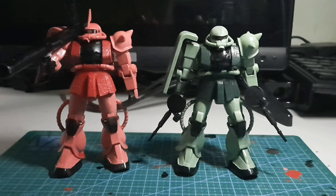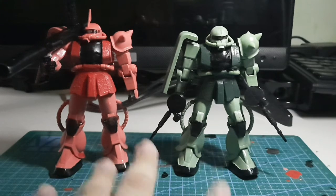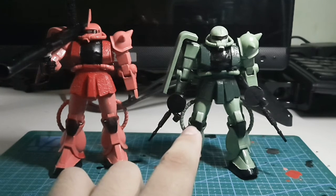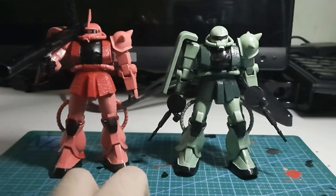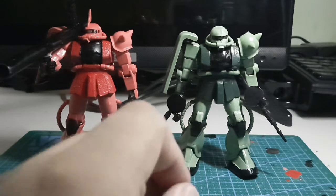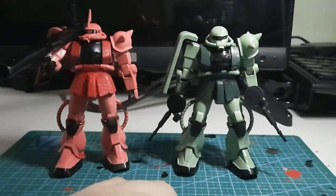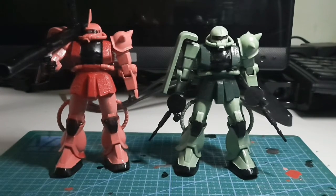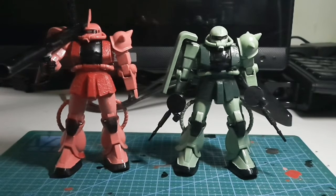It's very pricey, especially considering the Zaku only comes with a basic loadout: the bazooka, the machine gun, the axe, and the main kit. I don't really understand why the prices go up so high locally, because when you search it on HLJ, it's only about 400 or 500 pesos. So I really recommend checking pre-loved stores or online shops for this kit.